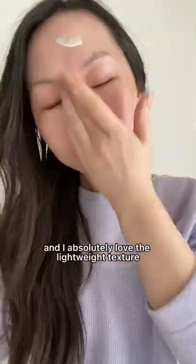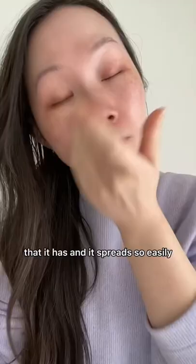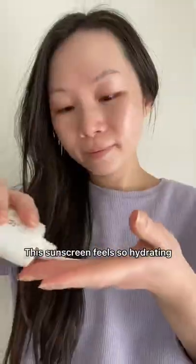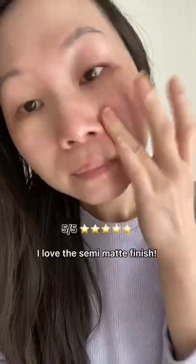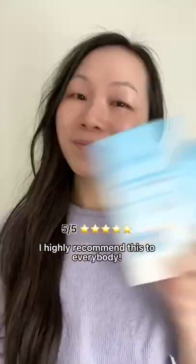There's no white cast and I absolutely love the lightweight texture — it spreads so easily. This sunscreen feels so hydrating, calming, and a little bit cooling as well. It doesn't peel and doesn't irritate my eyes either. Love the semi-matte finish. I highly recommend this to everybody.